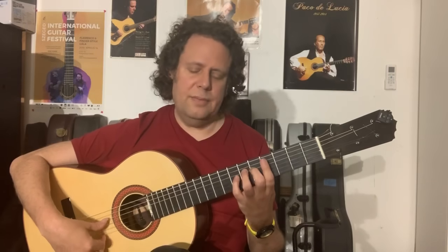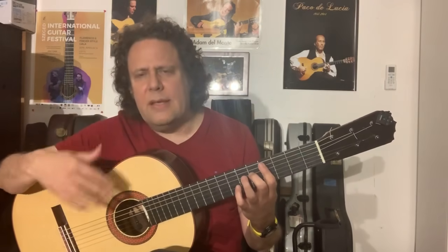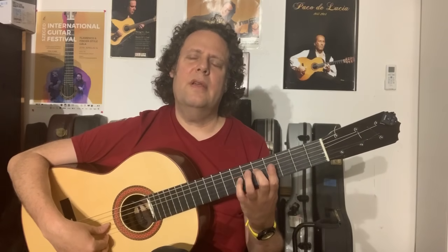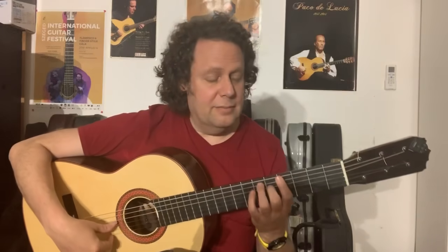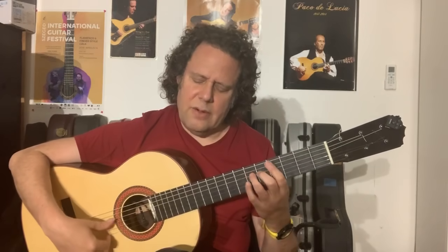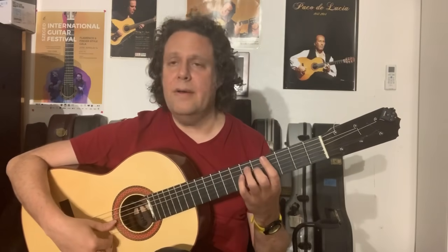Just super relaxed — induce yourself into this relaxed state. Another trick: just imagine trying to remember when was the last time you were really, really tired, and you're feeling that heaviness. Just try to remember, feel the tired and soft and slow. Before you know it, you're very, very relaxed.